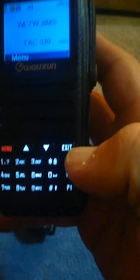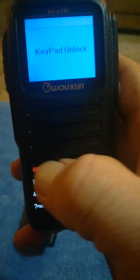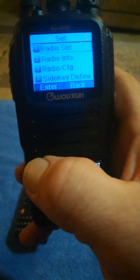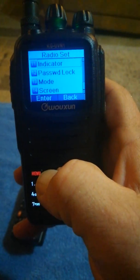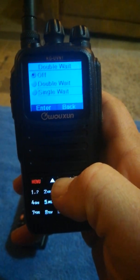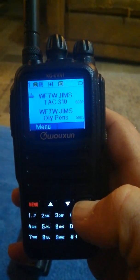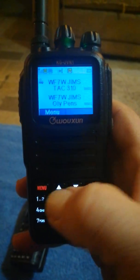Let me show you the dual display since we're here. Keypad unlock, let's go into set, radio set, radio config... double watch — there it is. Turn double watch on, and there you have it — dual display monitoring two bands at the same time. TAC 310, Olympic Peninsula, that's one of our local talk groups. Double watch does work.